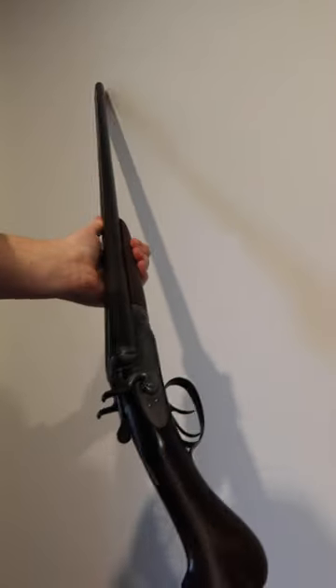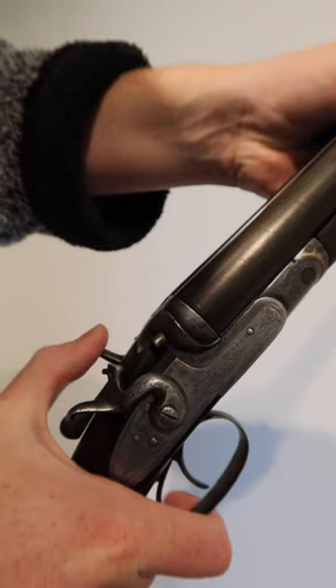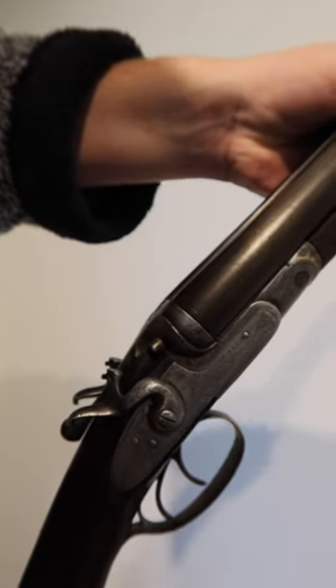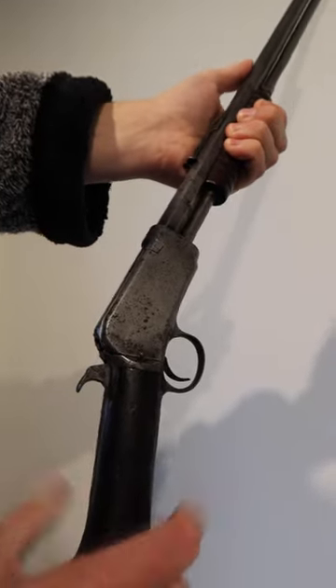I have been asked before: where is the safety on these three firearms? Well, on the side-by-side William Cashmore shotgun, there is no safety. But on the U-Birdie Silverboy and my Winchester 1906, there is sort of one.